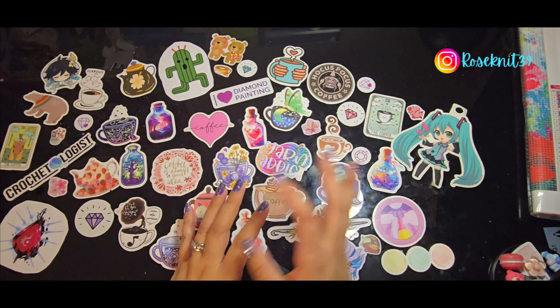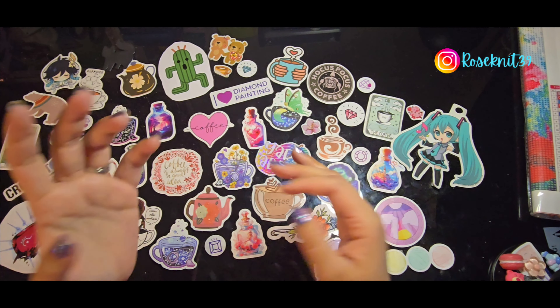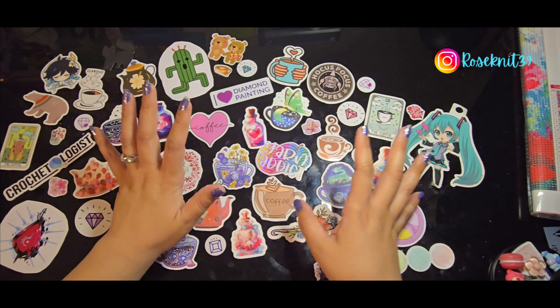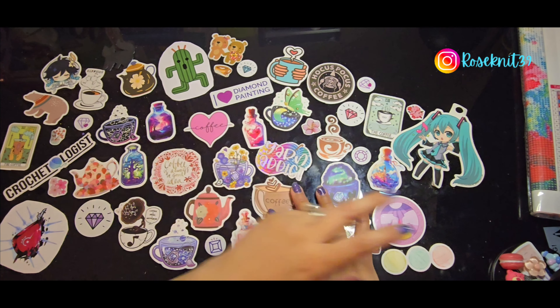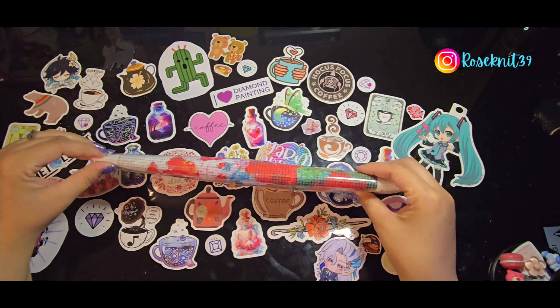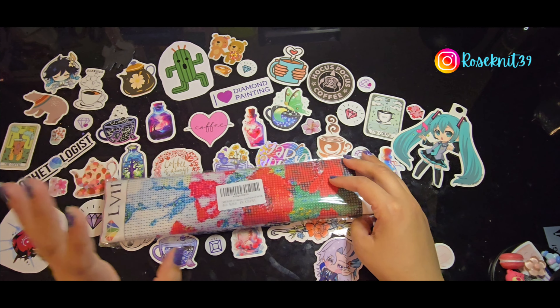Right now Amazon is having an early Black Friday Prime Day type of sale, and a lot of diamond paintings have been discounted. If you haven't had a chance, you should go check it out — there are so many different paintings being discounted. The painting I'm going to show today is one of the ones that had a small discount, and I'll make sure to put all the information in the description below.